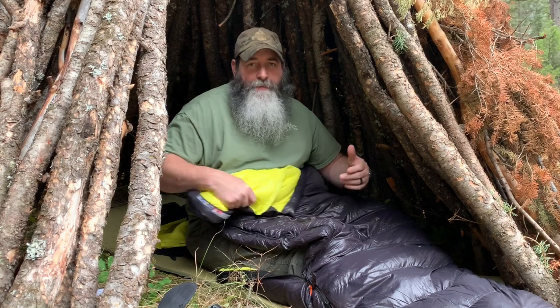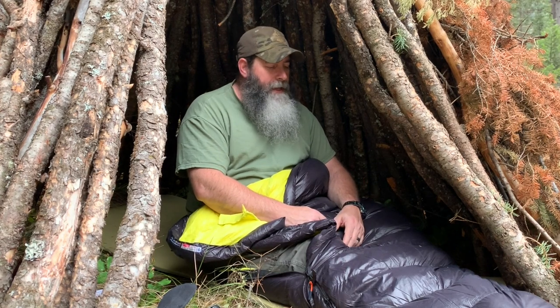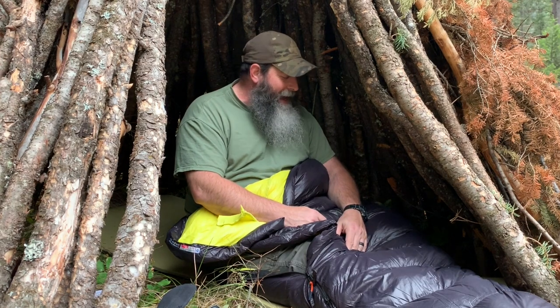It's 20 denier ripstop nylon. And then the biggest part for me is if something were to happen to it, it's got a lifetime warranty on it. So pretty solid — I'll put the link down below.